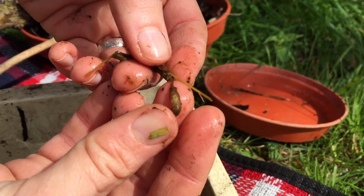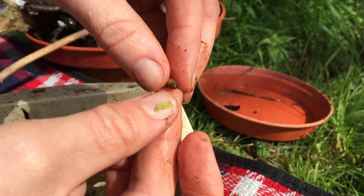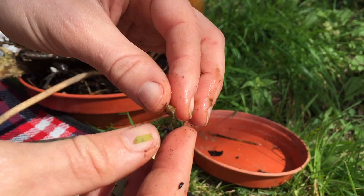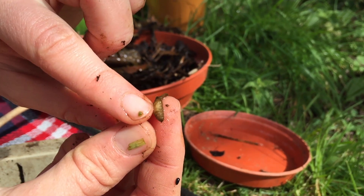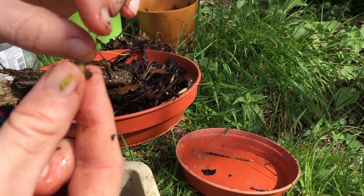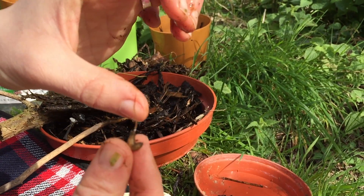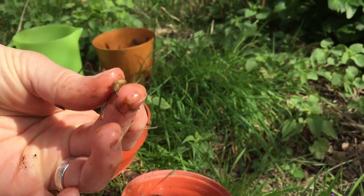This is what you're looking for: a long-tailed larva, or rat-tailed maggot, identifiable by the nice white body. This is the long breathing tube — they feed underneath the water with the breathing tube extended up to the surface. This is a beautiful example of exactly what we're asking you to count.